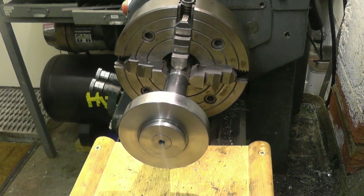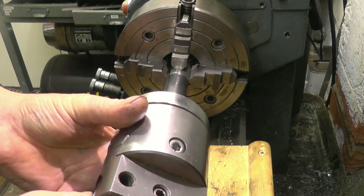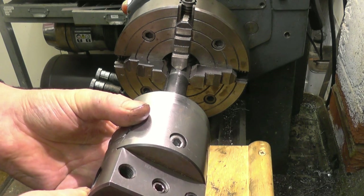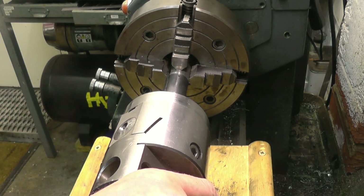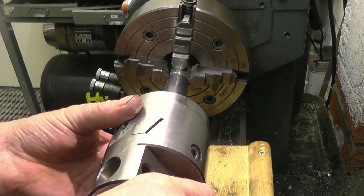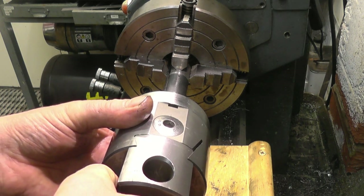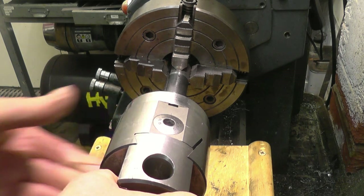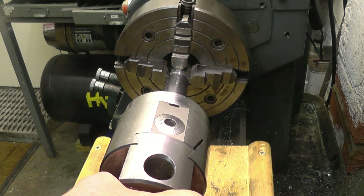Everything's at the same temperature now. I'm going to show you what sort of fit we've got with this. That's the sort of fit I wanted — it goes on and you can feel it dripping. There's no play there at all.